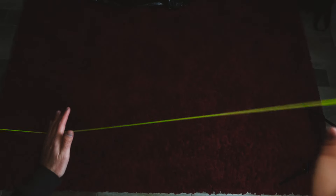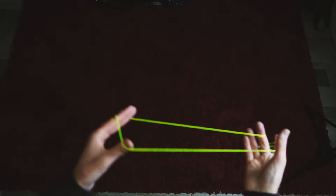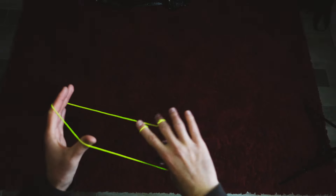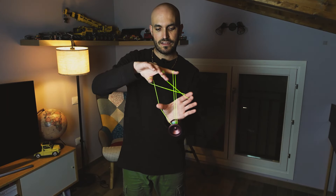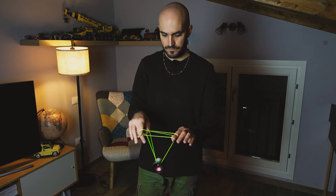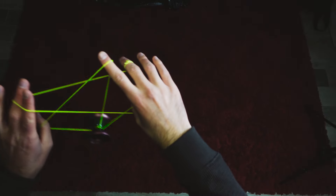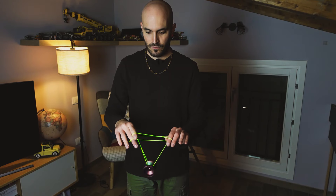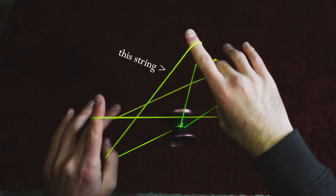Now you want to remove the thumb from the loop on your non-throwhand and undercut the yoyo on the rightmost string that is passing towards the gap. What we want to aim for is to land on the string that is coming around your throwhand index finger, which is exiting from the left of the index finger.